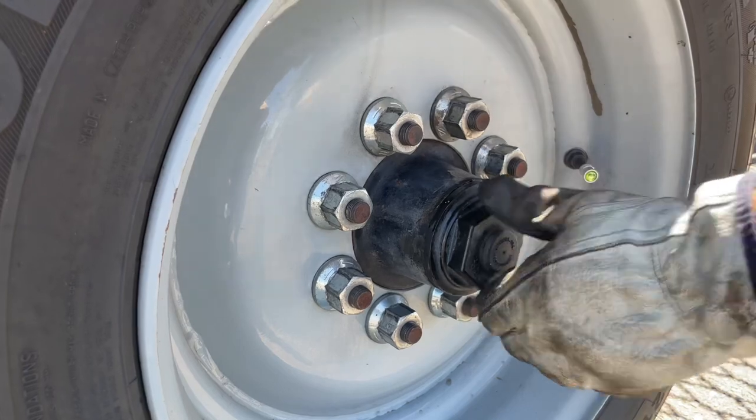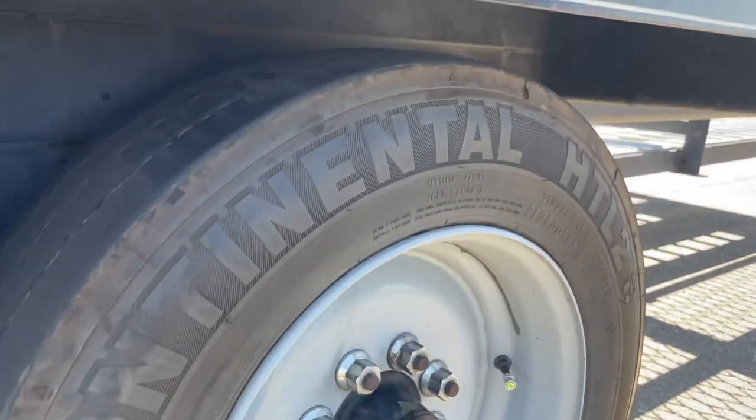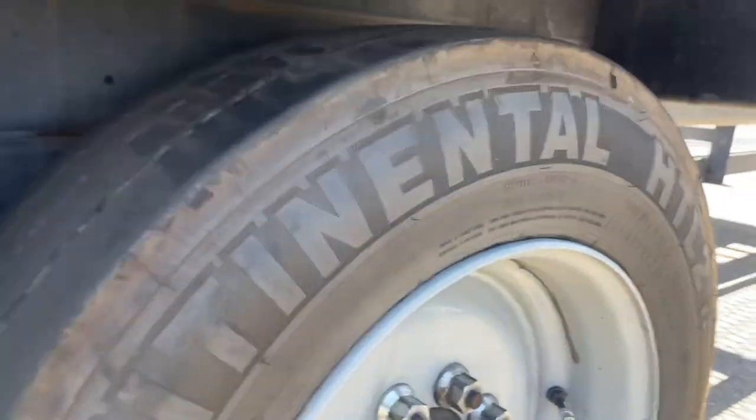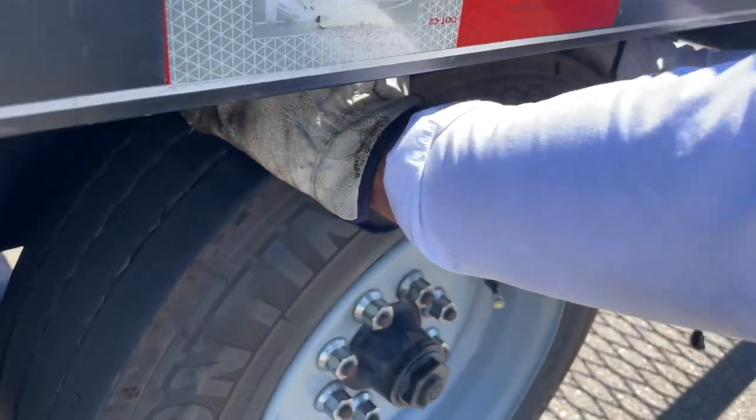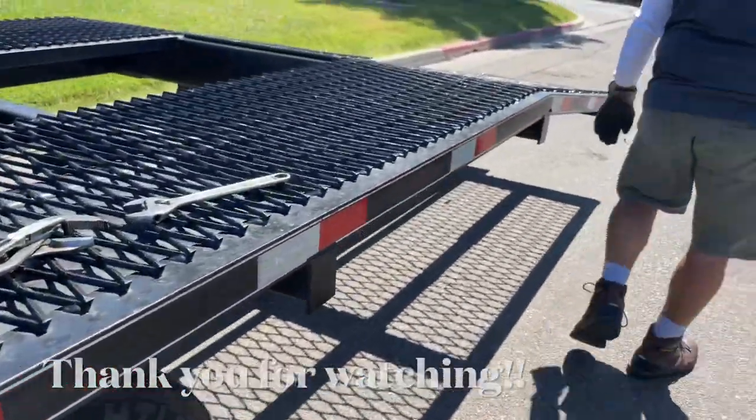You don't want to overdo it with the channel locks. Test the tire — there's really no movement. Problem fixed.